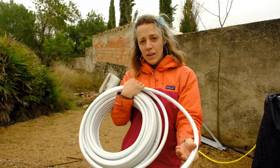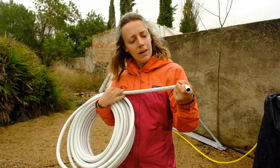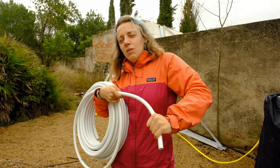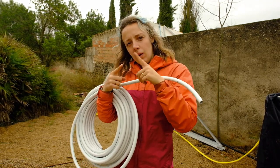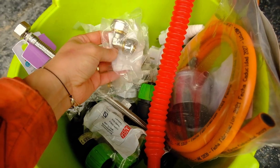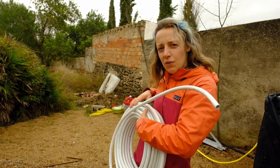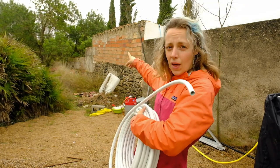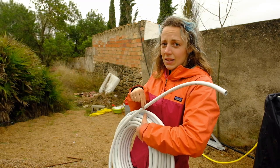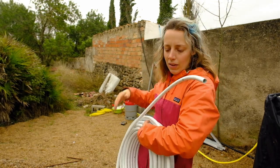We're going to be using this 16mm compression piping — that's what it's called in Spanish anyway. It comes in a roll but it's malleable so you can bend it straight, though not into tight corners. There are elbows you can use to connect pieces for tighter corners. I'm planning to unroll this and make it straight — it'll go from the instant water heater along the back of that wall, into the shower and bathroom at the end, with a tee somewhere so water can also go into the kitchen.